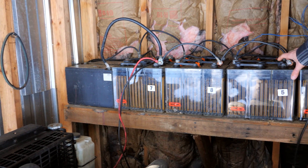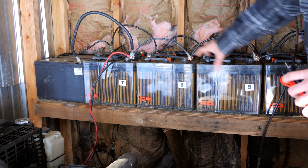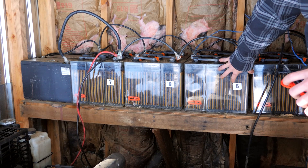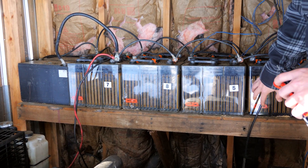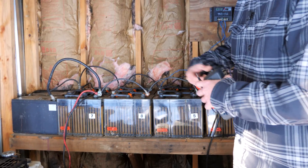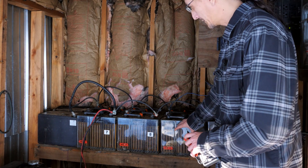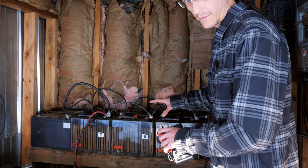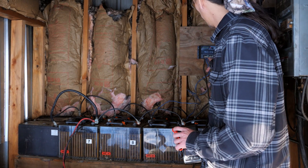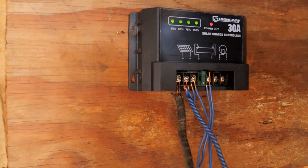We have two rows of batteries — most are six-volt batteries hooked together to make 12 volts, and the whole array is 12-volt. These batteries came out of a cell tower; they're very good batteries, but most of them were used when put in here and they're five to seven years old. They're all flooded lead-acid batteries, so we're kind of on the edge of the lifespan of the entire battery bank. This is the charge controller — just a little 30-amp charge controller.